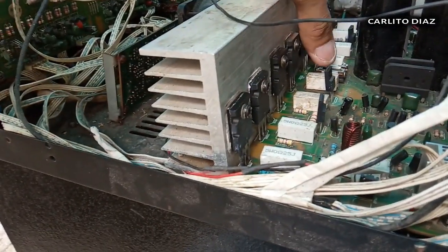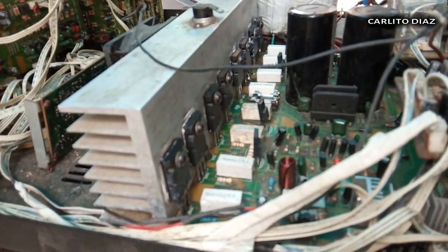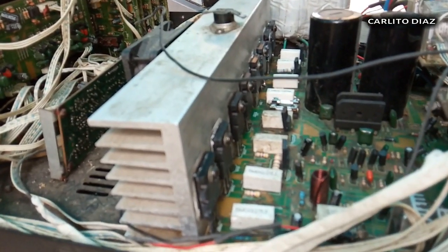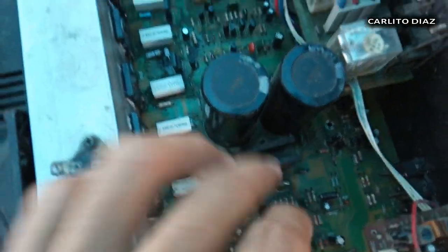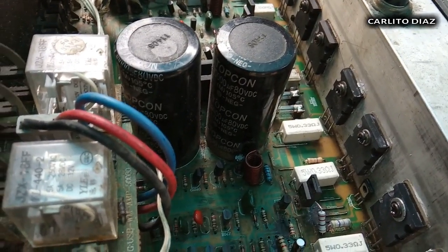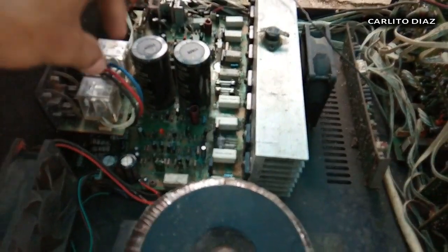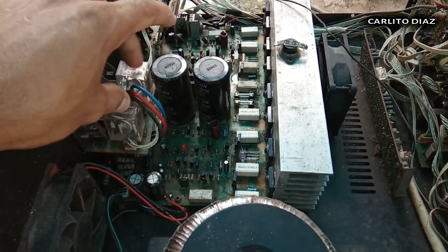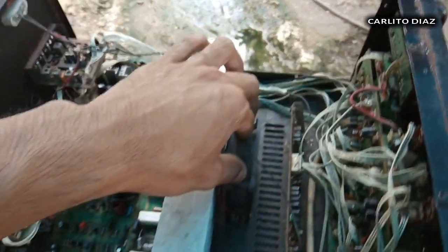Dito meron naman syang fuse — pero kapag hindi yan puputok kapag merong problema, dadaloy talaga yan sa main circuit kaya nasusunog yung mga pisa. Meron syang dalawang bridge rectifier diode, saka kapasitor — dalawang kapasitor. Value naman dito is 10,000 microfarad with 80 volt. Meron syang relay sa A at saka B amplifier output or speaker output. Meron blower sa exhaust, meron blower sa heatsink.